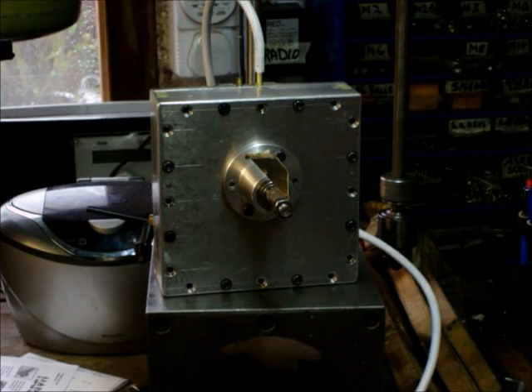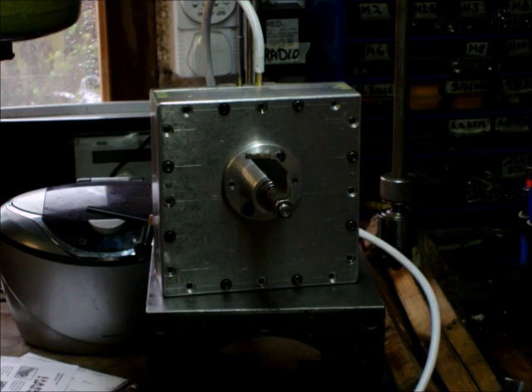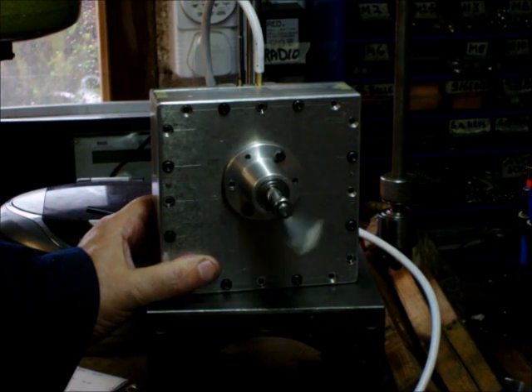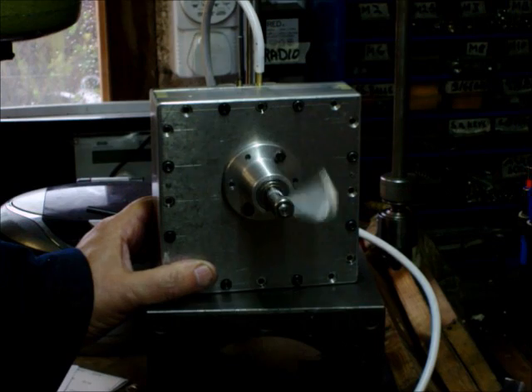Well, here we are with the deck engine all assembled. Not much to see really — just a box with a shaft coming out the end. As you can see it's self-starting. It's got a bit of a wobble there. Goes quite nicely without the flywheel; it doesn't need a flywheel. The actual engine had the drive directly into a gearbox so it doesn't need one.